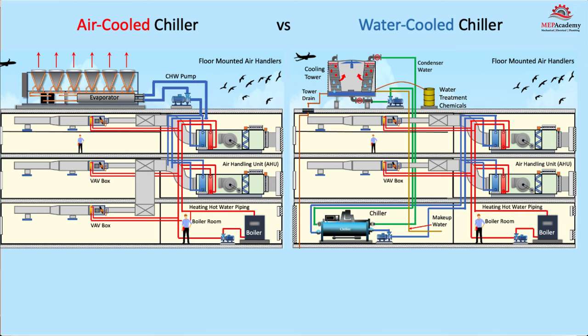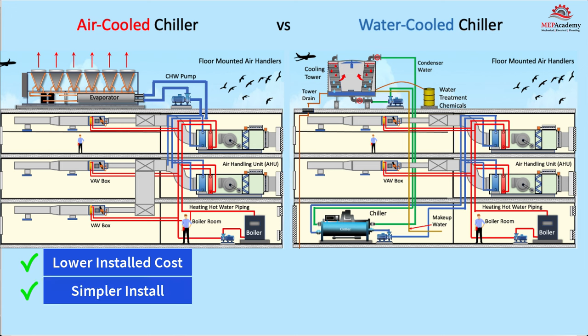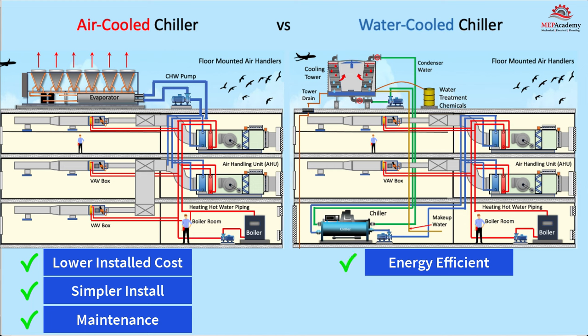Air-cooled chiller versus water-cooled chiller: an air-cooled chiller comes as a packaged unit from the factory, including the compressor, evaporator, and condenser, with the option of having chilled water pumps integrated. The water-cooled chiller needs a lot more equipment, including the cooling tower, water treatment, drain lines, and some form of sand or centrifugal filter. This causes air-cooled chillers to have a lower installed cost, simpler installation, lower maintenance cost due to fewer components, and no water issues or chemicals to deal with. The water-cooled chiller will usually be more energy-efficient because the compressor has to do less work—water-cooled chillers have lower condenser water temperatures and pressures.